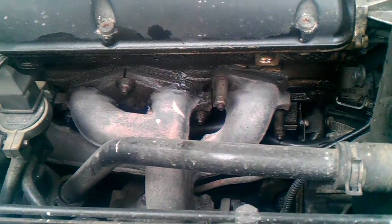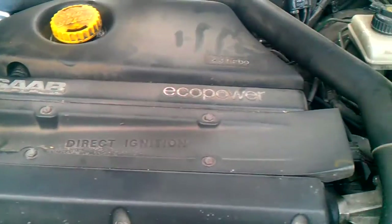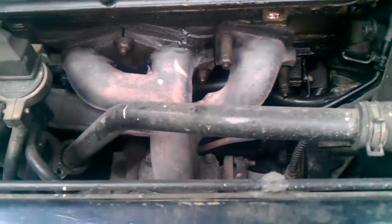Hi guys, we are looking at a Saab turbo engine. This is from a Saab Aero, 2001.